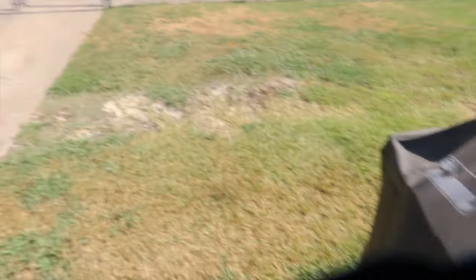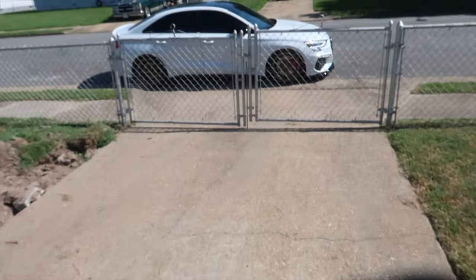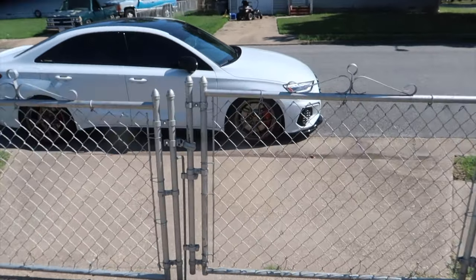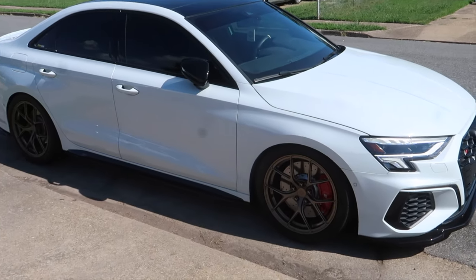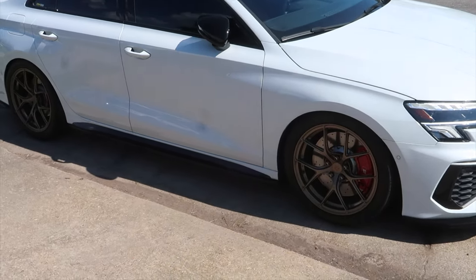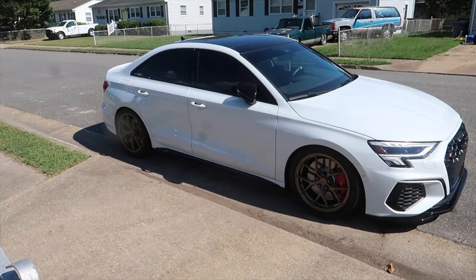Shoutout to Chops Mobile Detailing out of Virginia Beach — they came through yesterday and shined the whole car. The wheels looked about ten shades darker; I don't know how well the camera picks it up but she is spicy clean.